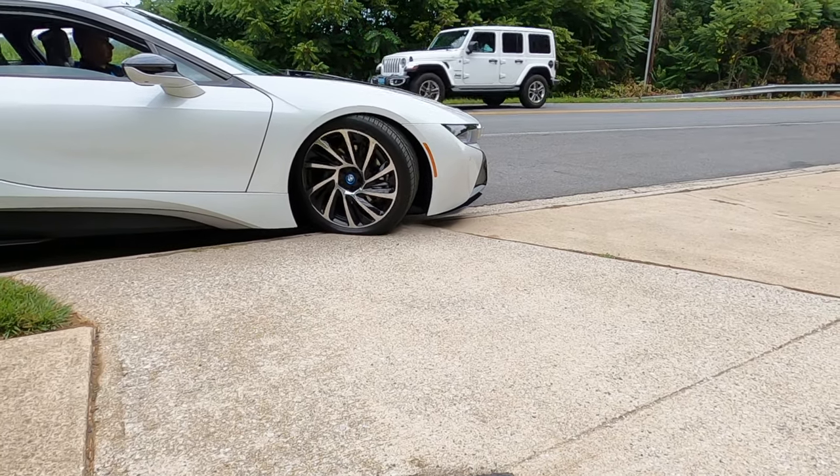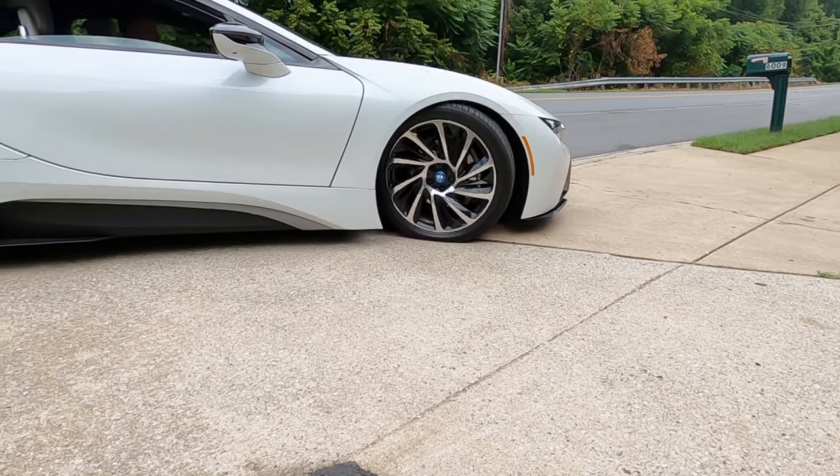Either we have some suspension that's lifting off the ground, or in the worst case of the i8, sometimes I'll get some scraping at the very center of the vehicle. This is a problem that I want to fix, and really the only way to take care of that is to modify the end of the driveway.